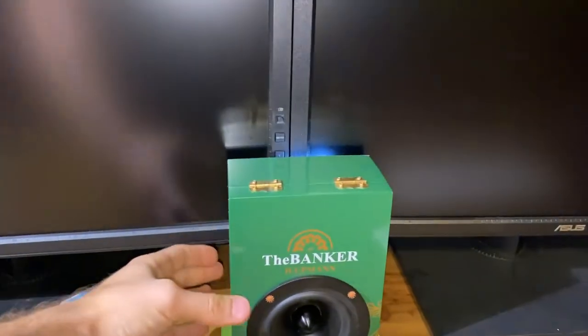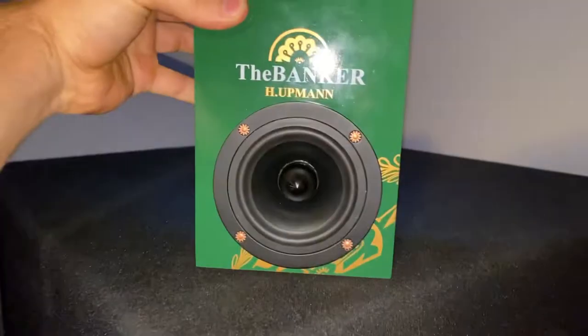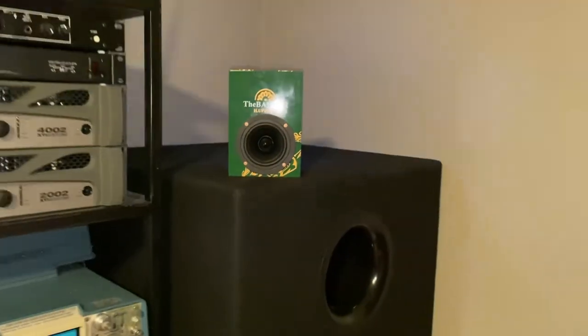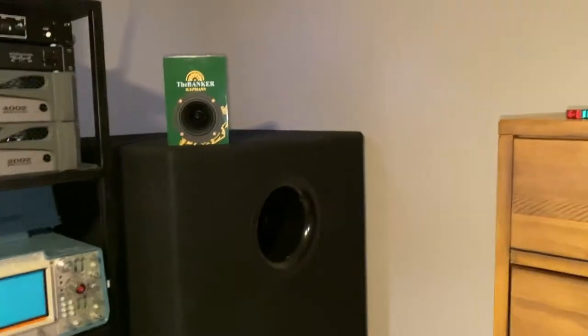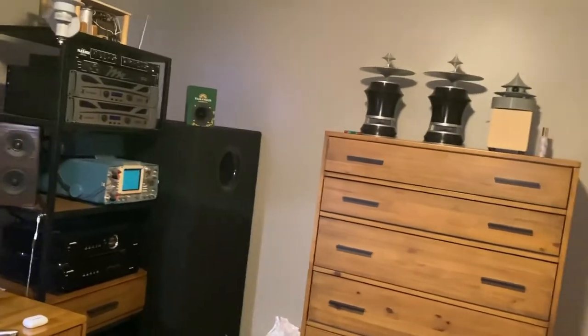That's full volume — it's pretty loud and it doesn't distort. It keeps moving around. It's nice.